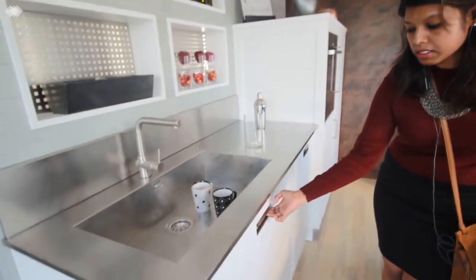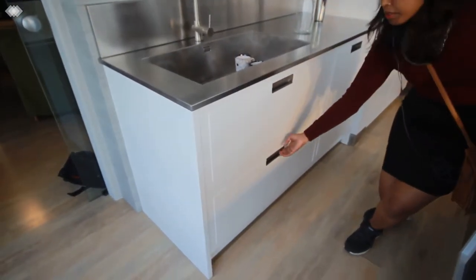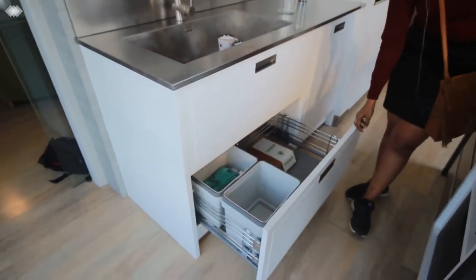You can see the concealed handles, under-sink drawer cabinets, and the waste bins to stack all your waste.